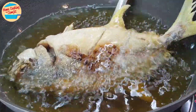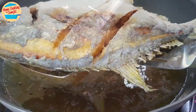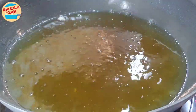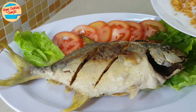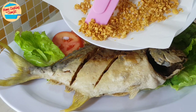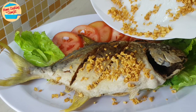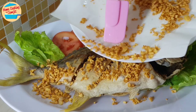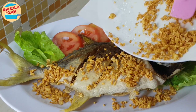The fish is done. I am going to take it off from the pan and switch off the heat. Place the fish on a serving plate. Now sprinkle crispy fried garlic over the fish. This fish is supposed to be eaten immediately while it is hot, with crispy fried garlic in every bite for the crispy texture and lovely fragrance.